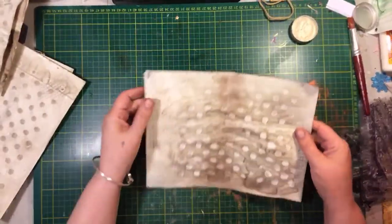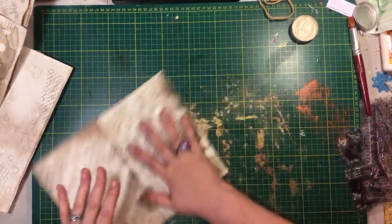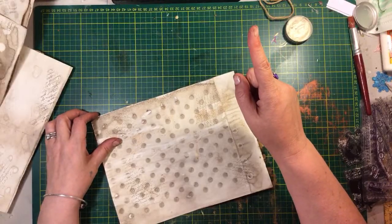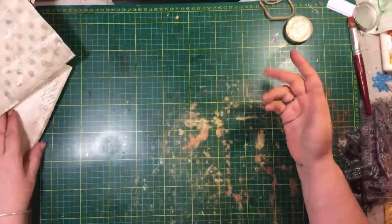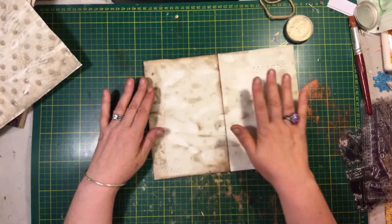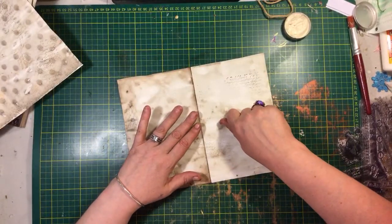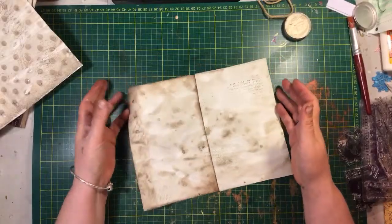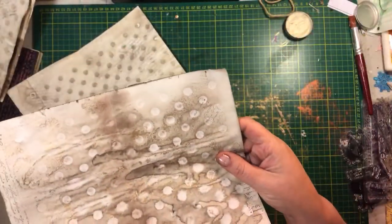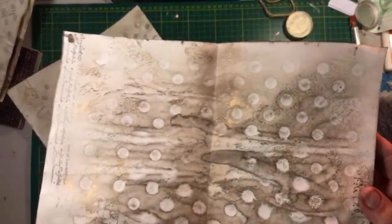What it's doing when you go over it lightly is picking up all the high spots. If you use something pushing down on it, it's not going to give you the same effect. Let me put the light up higher so you can see — see how it picks up the high spots? It's tough to show on camera, but you can see the glimmers. I don't use mica flakes; this is just a wax with some kind of pigment in it, and there's a bunch of different colors.